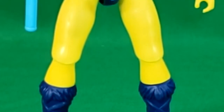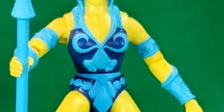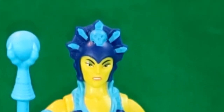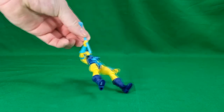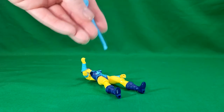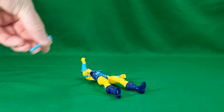Evil-Lyn pretty much has the same sculpt as Teela. In fact, at the end of this video we'll bring Teela in and compare the two. She comes with her magic wand, which I feel should be longer. I want to say it was longer in the 2000X series — I can't remember if it was longer in the original series.